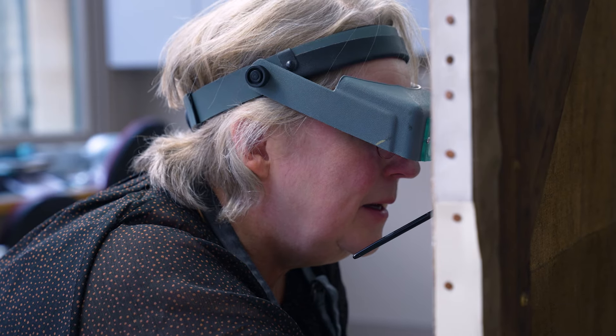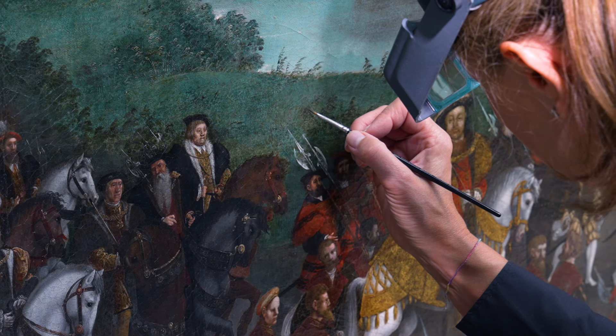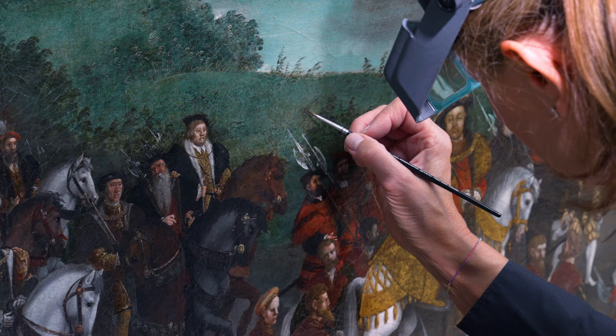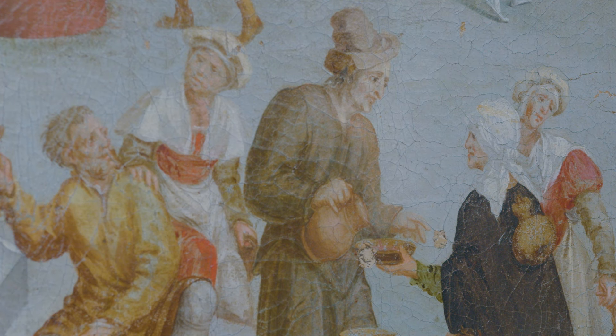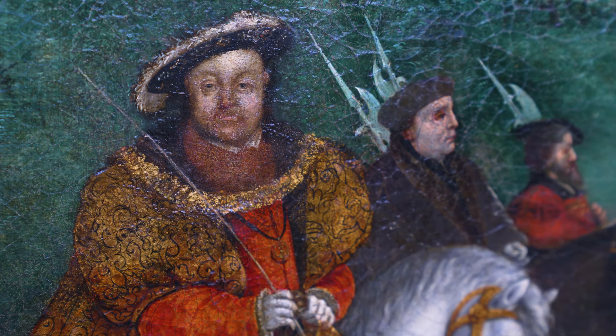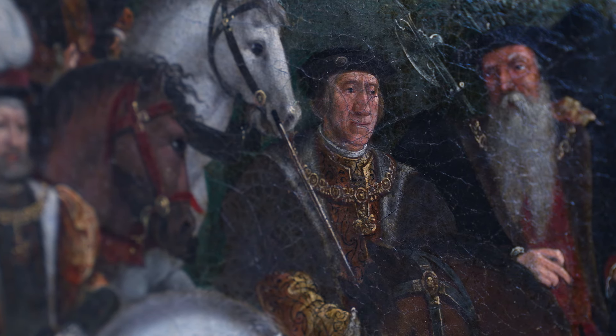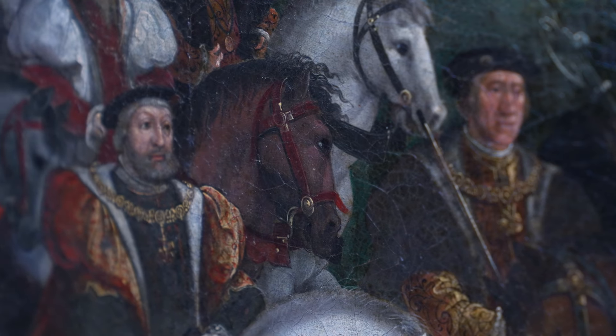We don't know who it was painted by, but we do know that it was painted by more than one painter. There are certain graphic elements in the painting — some of the figures are painted really differently. The group of figures at the front of the painting have very different faces to the portraits of Henry, Wolsey and the Tudor court. You can definitely identify two hands in there, so it is very interesting trying to prise apart who did what.